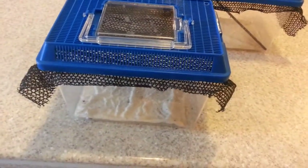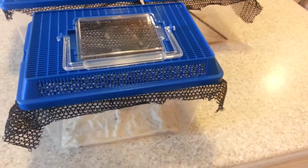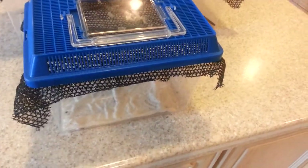They're normally used for fish, but I figured I might as well get them for my little mantises since they're already small — put them in a big enclosure so they won't have to worry; they can just grow into it.